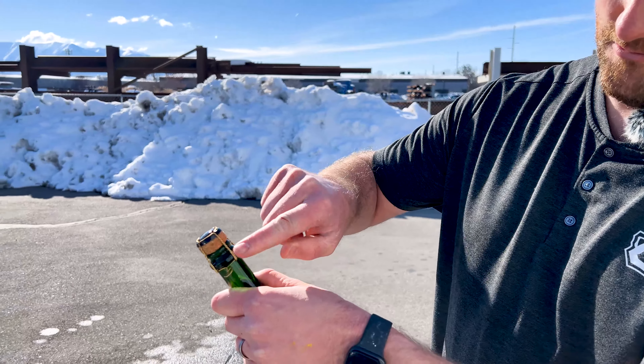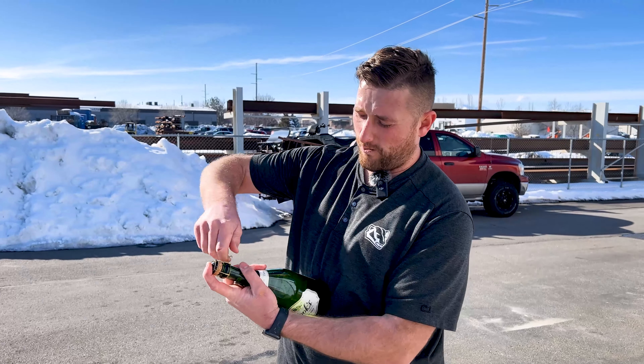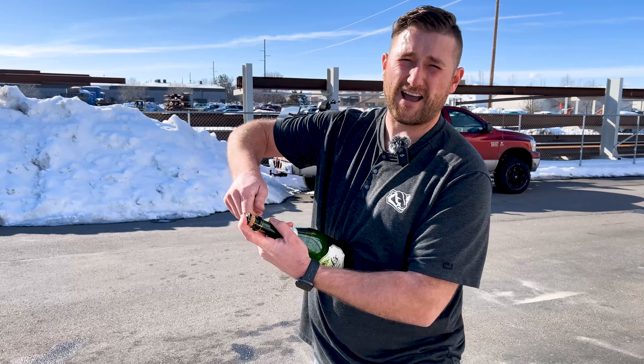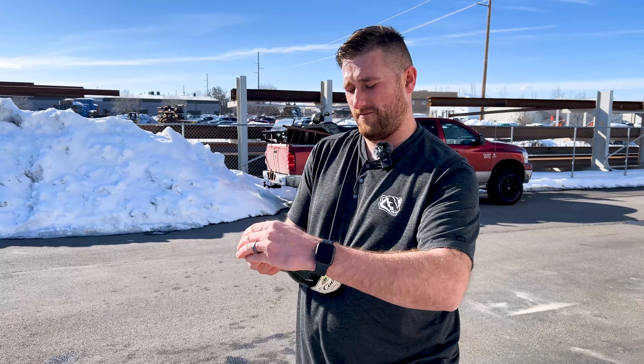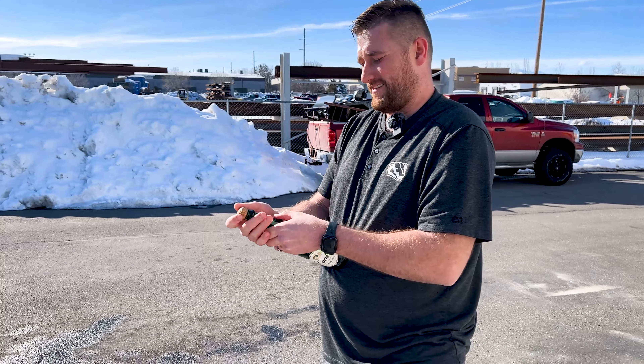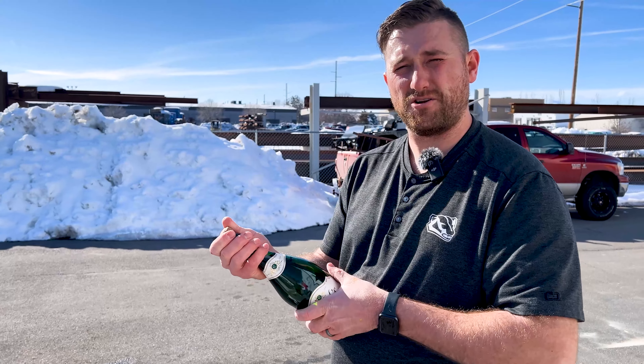Don't worry, it won't shoot off unless you don't have your thumb over it. I'm going to keep my thumb on the cork to prevent an explosion — just kidding, it's not an explosion. It'll just release, and you don't want that too early. Make sure to have your thumb or index finger on the cork as you unwind the metal tie-downs, and hold the cork from popping off. Do not aim this at your face, just for the record.